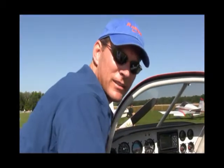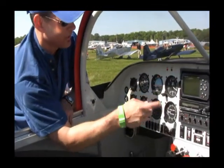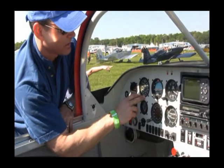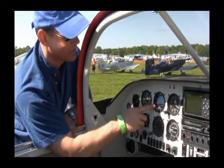Dr. Diana wanted me to tell you a little bit about the instruments in the airplane. The most important instruments right here is what they kind of call the six pack. That's your airspeed — you always need to know how fast you're going. This is your attitude indicator, which shows the horizon and the relationship of the plane to the horizon when you're flying.